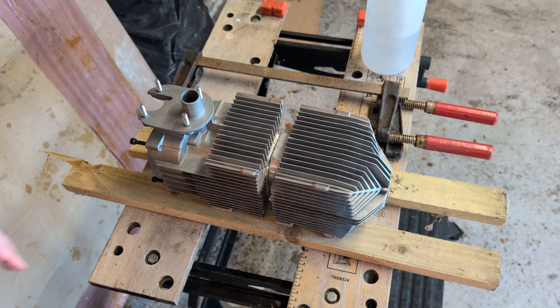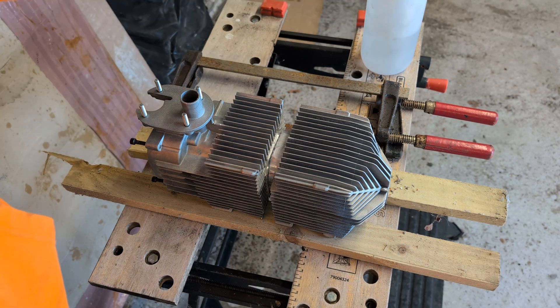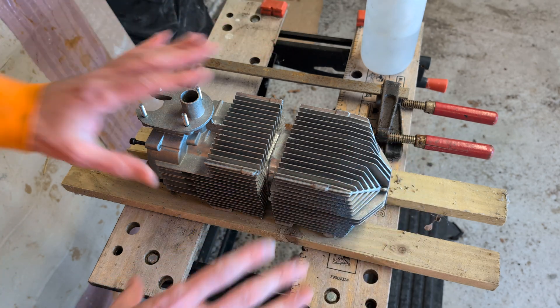Hello! Right, we are back with the 8kW heater project. As people pointed out in the previous video, we won't get 8kW without adjusting the fueling, but we will get more heat for the same fuel on the same settings.